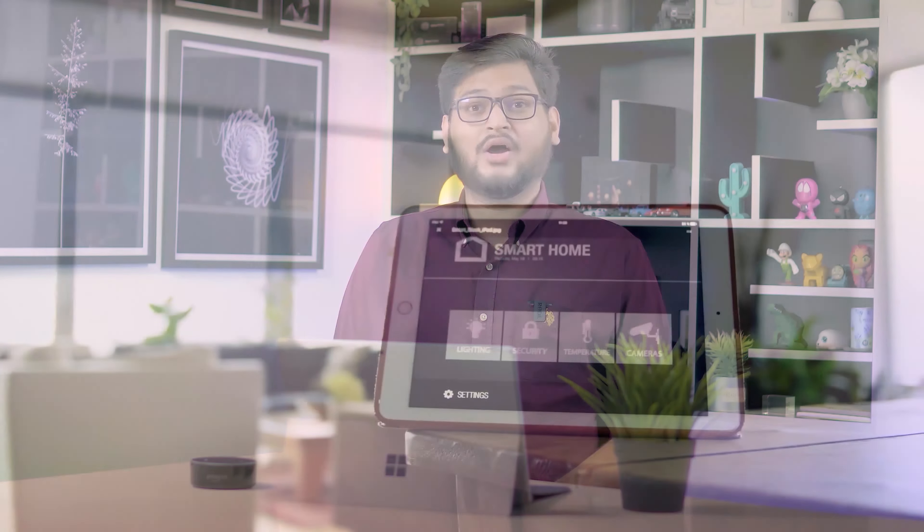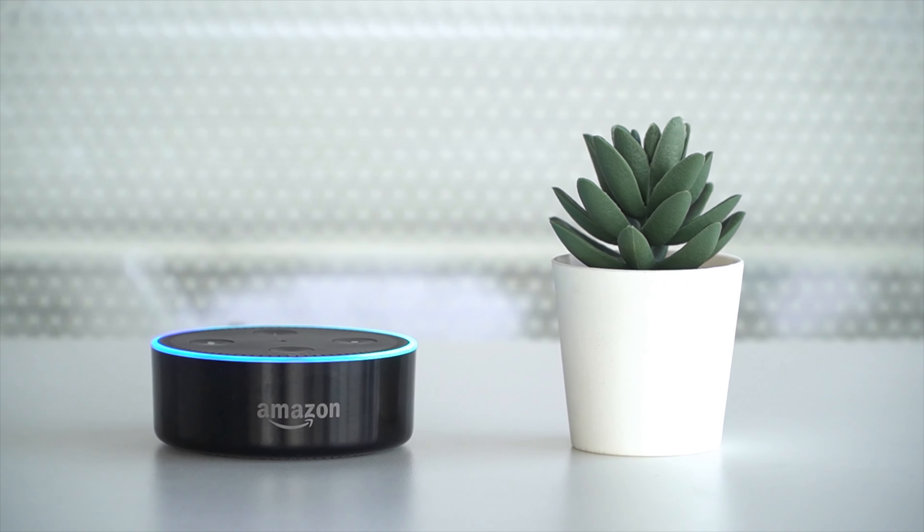Hey guys, welcome to Smart Home 101. Here we will be sharing insightful videos to familiarize you with the idea of a smart home and automation tips.